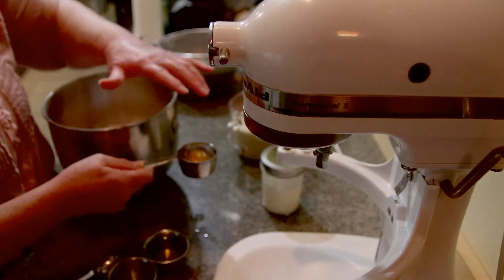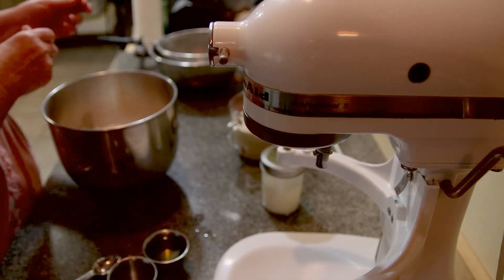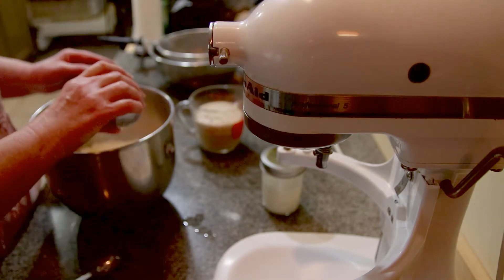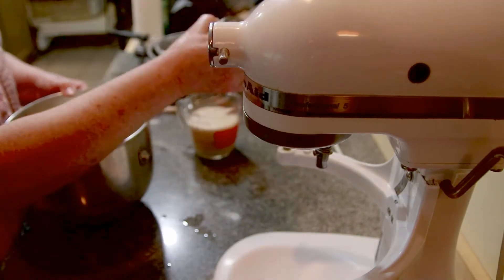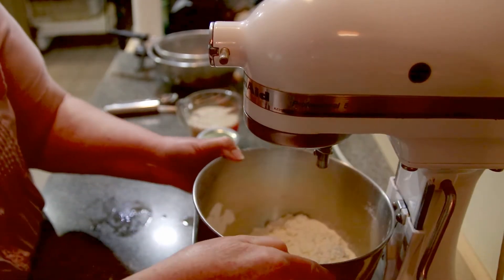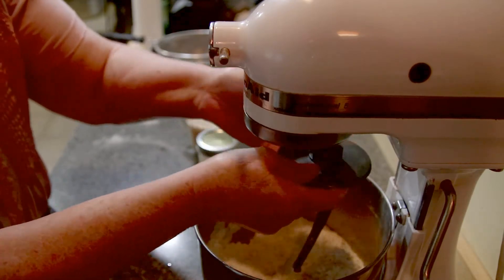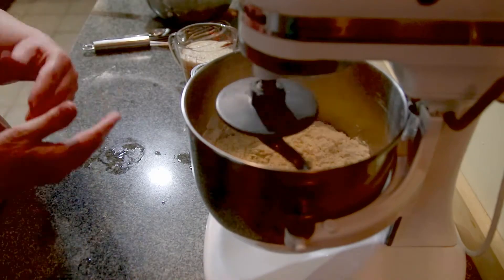Your egg also needs to be at room temperature, because you don't want anything to interfere with the rising of your dough. I have two tablespoons of olive oil. I forgot about my buttermilk — I'm going to put this in first. I'm going to put it in my mixer and give it a stir, putting it on low.